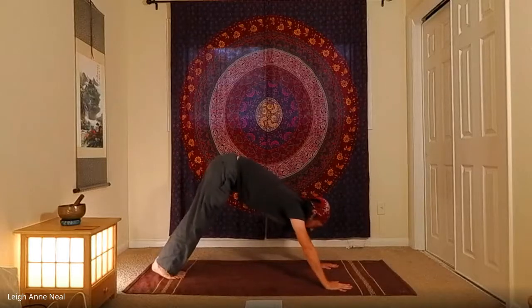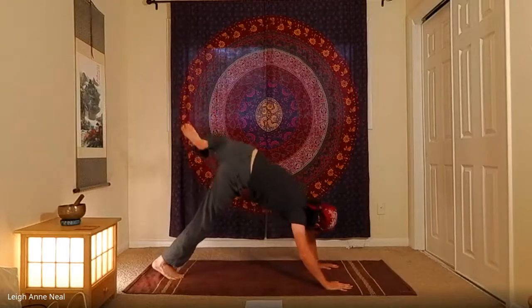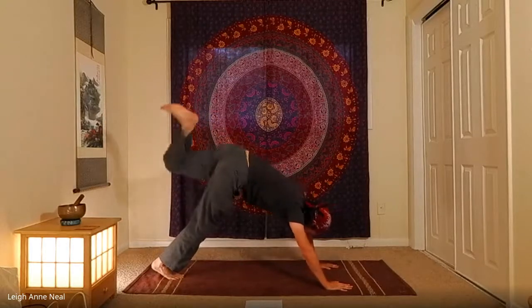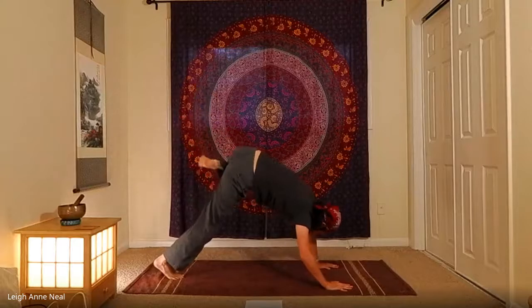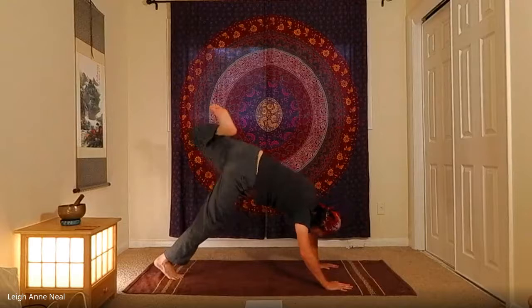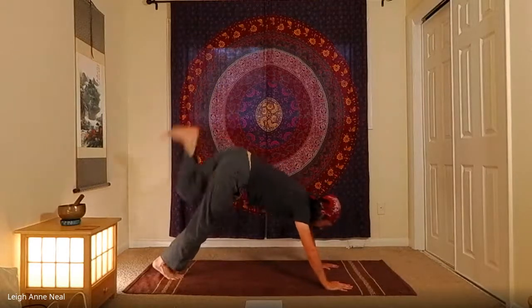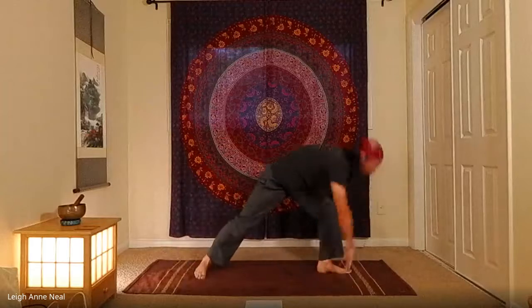Bring the feet to touch, inhale the left leg up and back, bend the knee, and make some nice big wide circles in the air — a few in each direction — feeling how the hip feels. Then exhale and lunge, inhale up to virabhadrasana two on the other side.